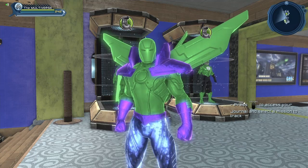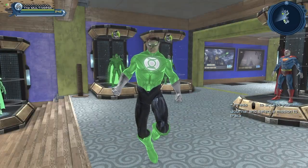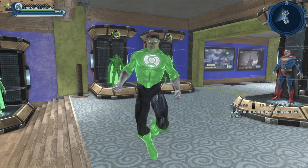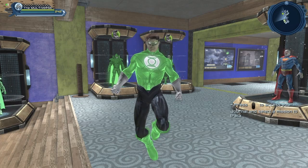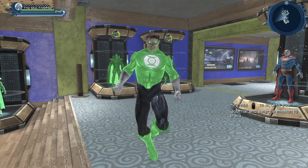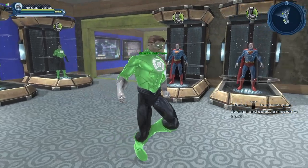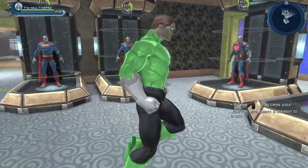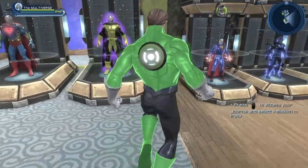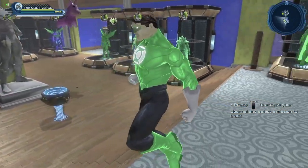Someone asked if I could make a Green Lantern look using the glowing material, the stealth material, and the enhanced version of the Green Lantern emblem. Sadly, this is about as close as I was able to get.